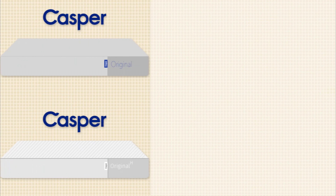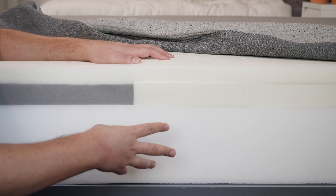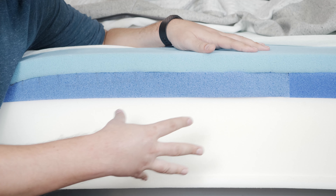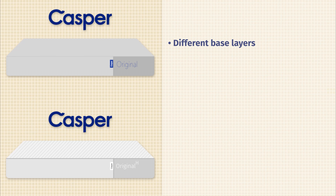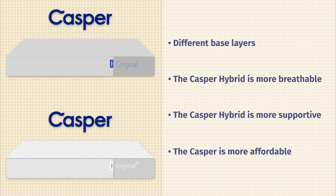Now let's talk about the differences between these two mattresses. First off, in terms of construction, they have different base layers. In the Casper Original mattress, you're going to have a base foam layer. In the Casper Hybrid, you're going to have supportive coils. Because of that, there are other differences as well. In terms of breathability, the Casper Hybrid should be more breathable. In terms of support, the Casper Hybrid should also be more supportive. And in terms of price, the Casper Original costs less than the Casper Hybrid.